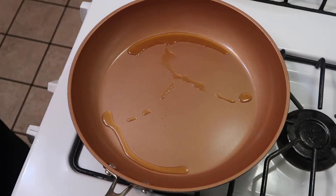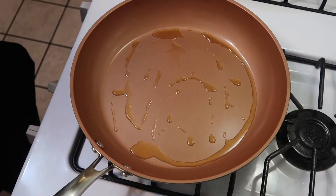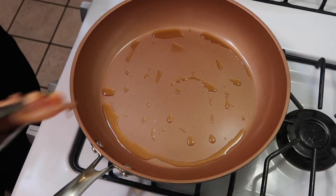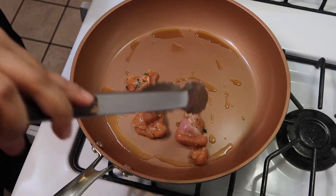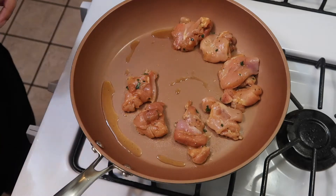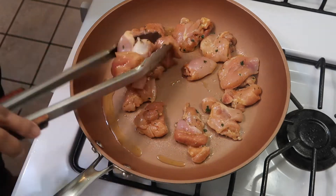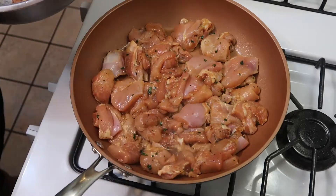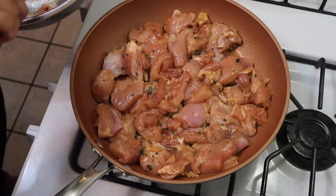For the chicken, add a splash of sesame oil and make sure your pan is searing hot so the chicken gets a nice golden brown color. I love this part. Once you do that, add a couple tablespoons of butter and just let it do its thing — don't touch it, let it get brown.